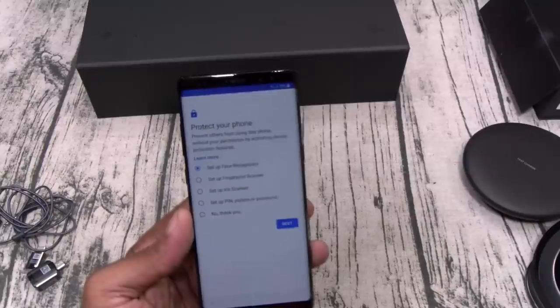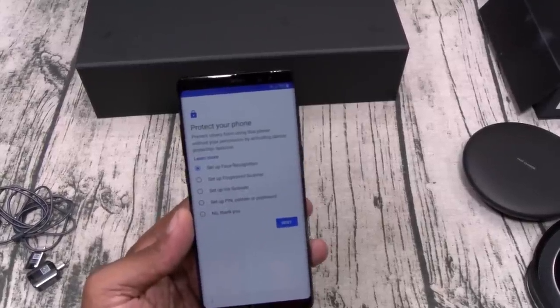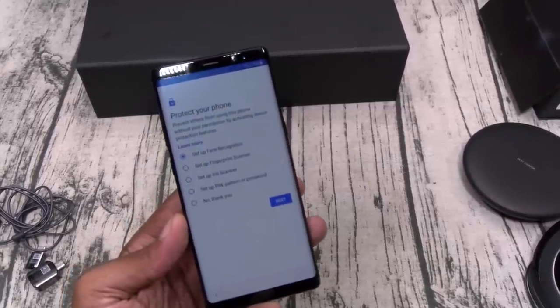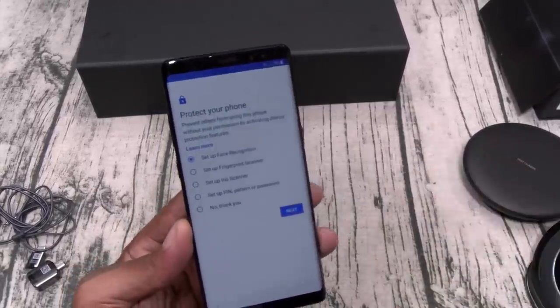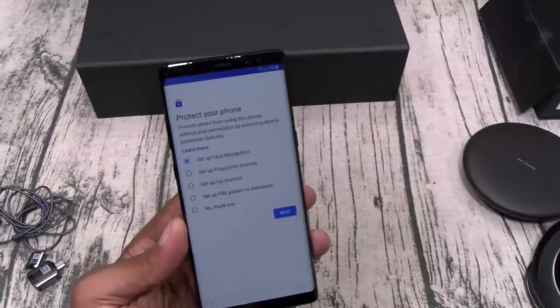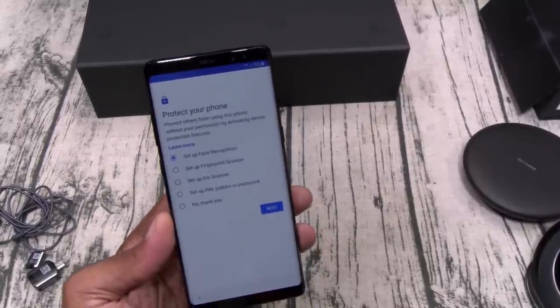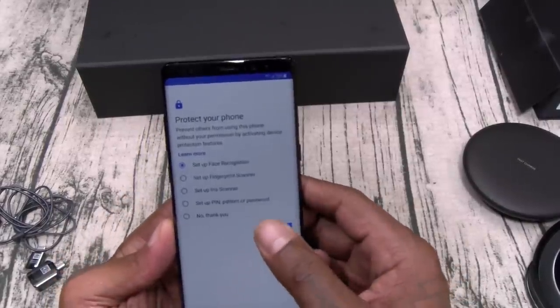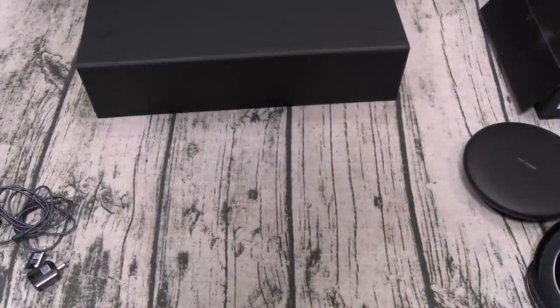A lot of people have been asking about facial recognition. The facial recognition is not supposed to be tamper-proof — it's a convenience. If you're chilling with somebody that's always in your phone, you won't want to use facial recognition because they could just take a picture of you and unlock it. For maximum security you're going to want to use the iris sensor.